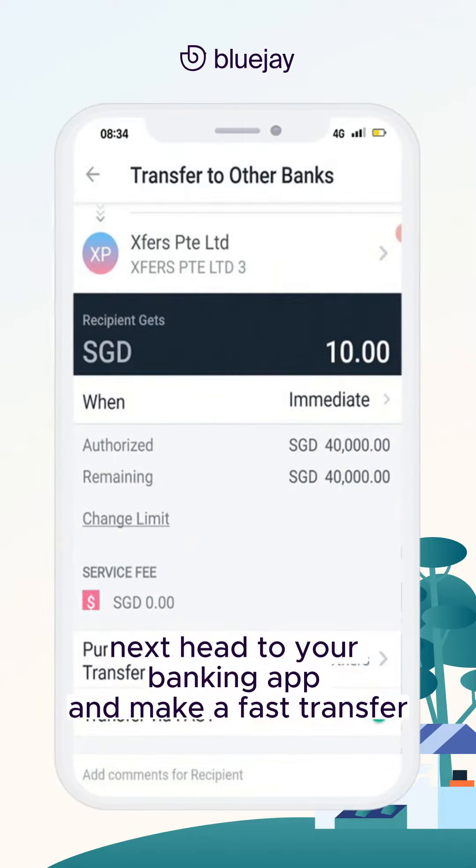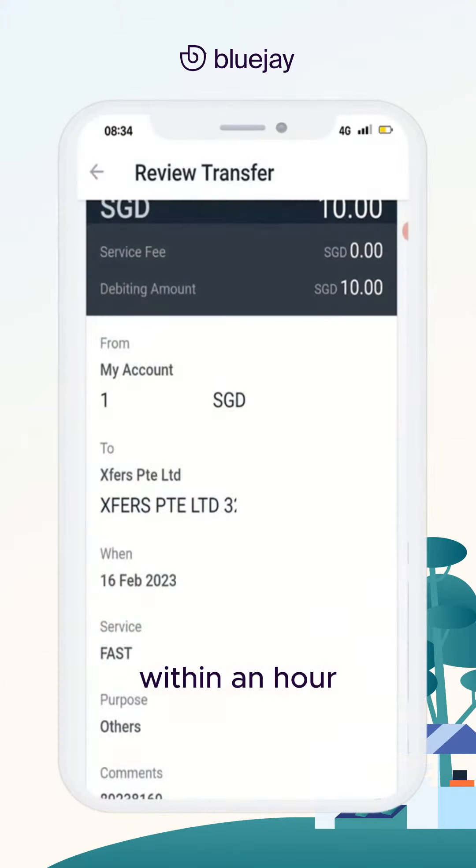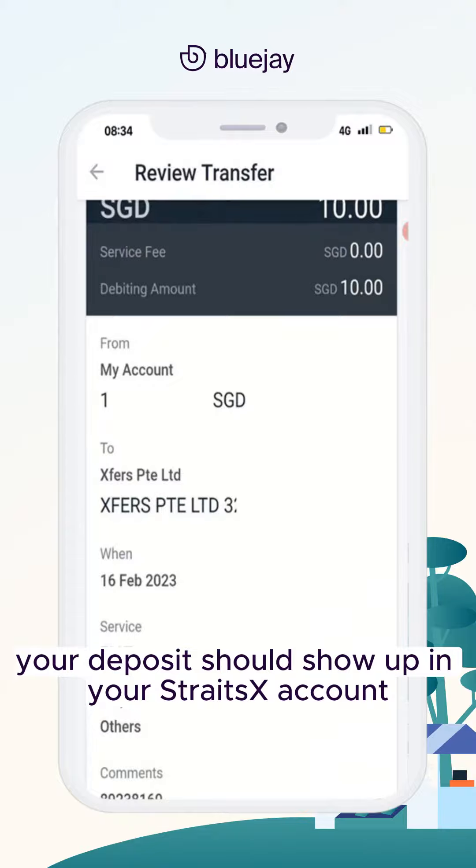Next, head to your banking app and make a fast transfer using the details you just saved. Within an hour, your deposit should show up in your StraitsX account.